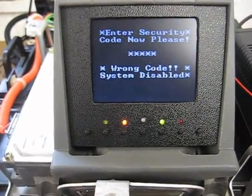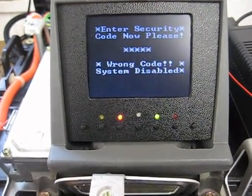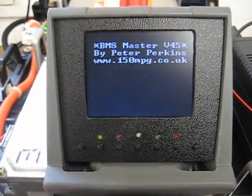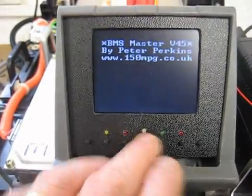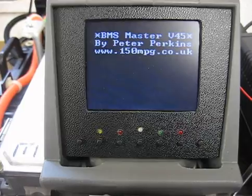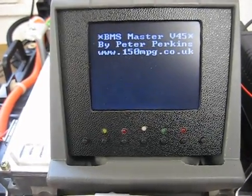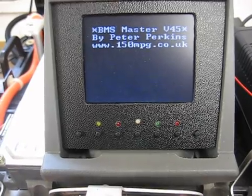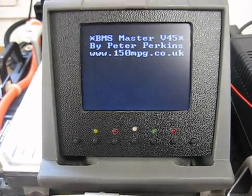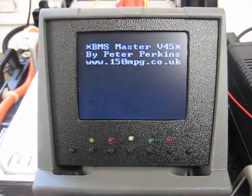That message will remain there for 30 seconds. Even if I press reset, the system knows there's been an error, so it won't go back to the security screen for 30 seconds. I've just got to sit here now. A useful security feature.